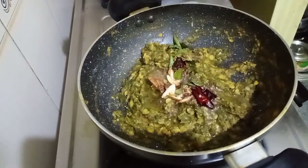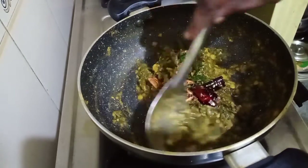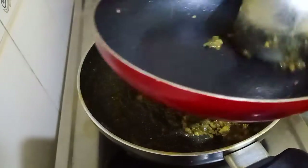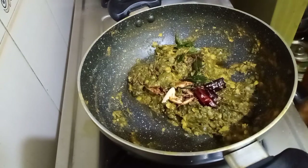Hi everyone, this is Clara, welcome to Megana's Kitchen. I am very excited to share a special recipe — it's a palakura pulusu koora. It's a traditional recipe which is easy to make and very healthy. Let's see the ingredients and start the recipe.